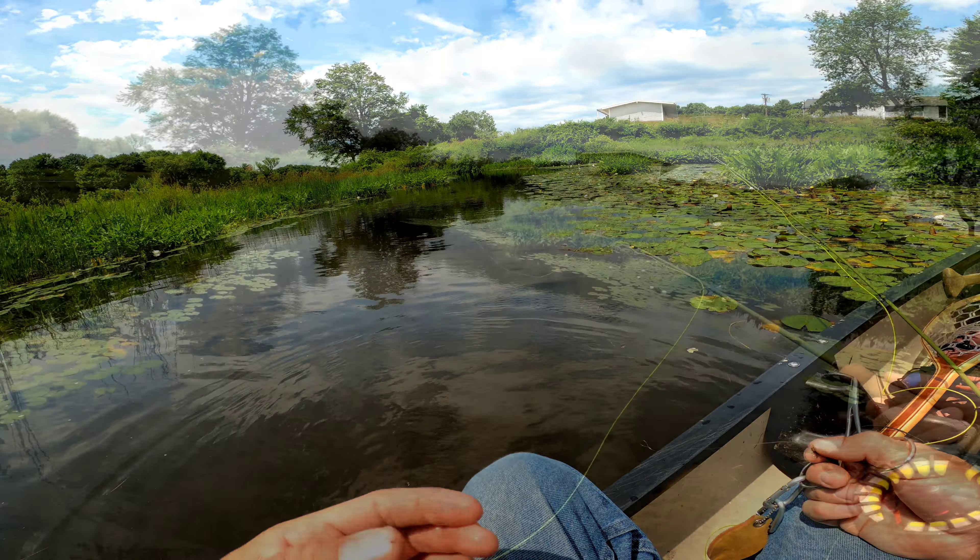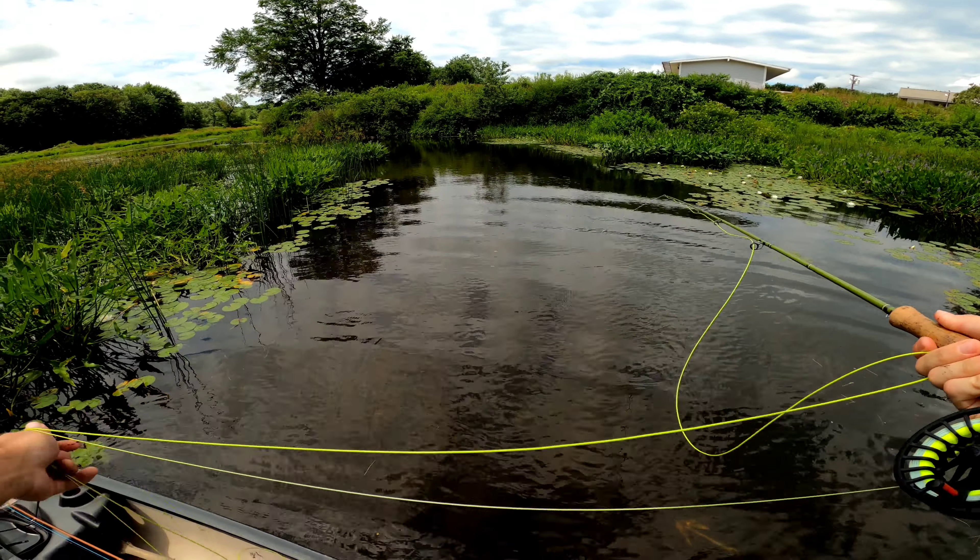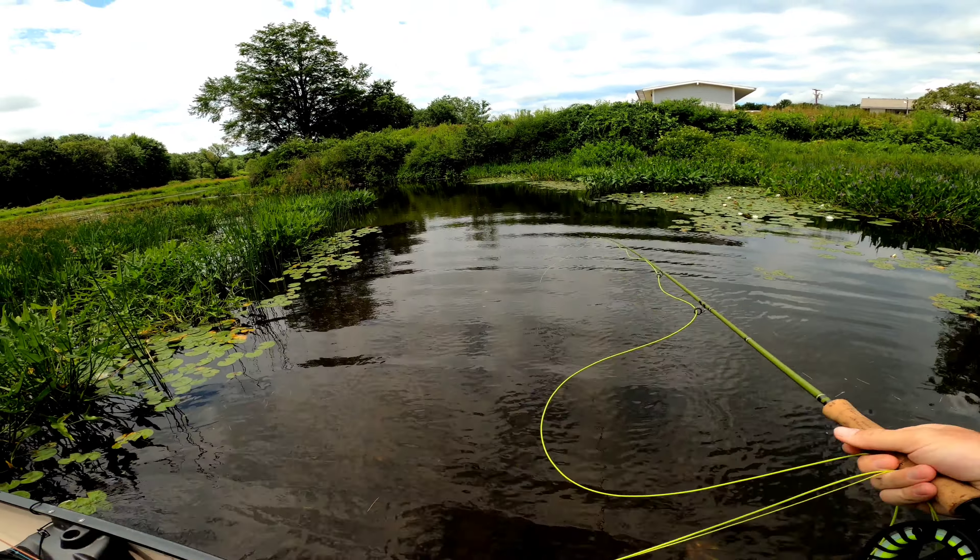Thank you very much bud, come on back. It's gonna be a good day guys. Stop standing on the fly line — it's not good for the fly line.